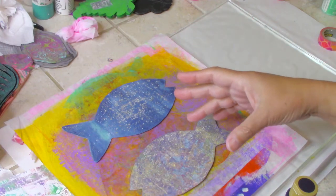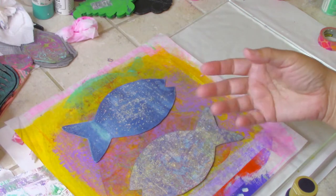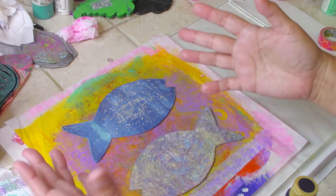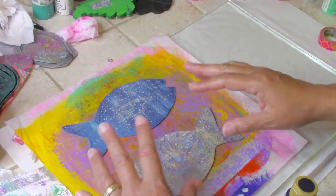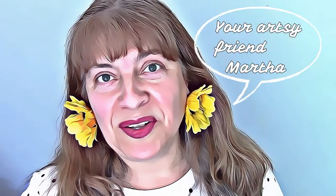This is another video about jelly prints using acrylic painting, stencils, handmade stencils, stamps, handmade stamps, and all the good stuff, plus some do's and don'ts about gel printing, monoprinting, and all of this printing. Welcome to the Ayala Art I Love to Paint channel. This is your artsy friend Martha. If you are art inclined, love art journaling, acrylic painting, and mixed media — this is your channel.